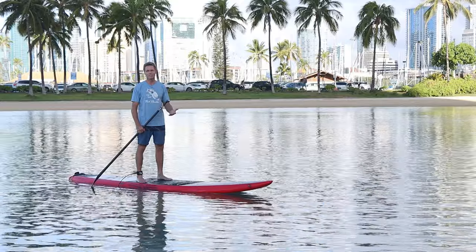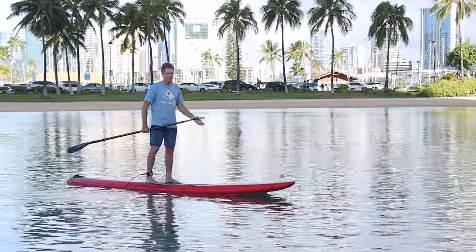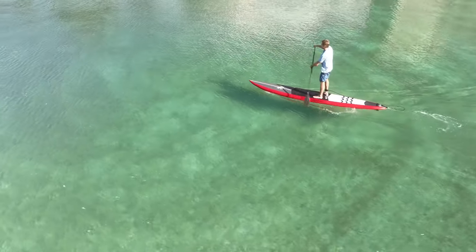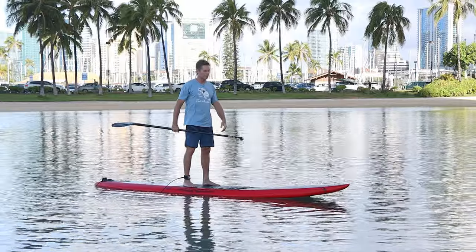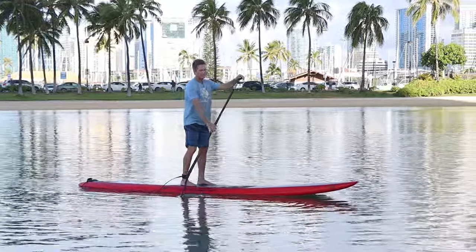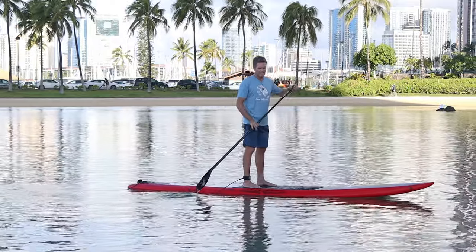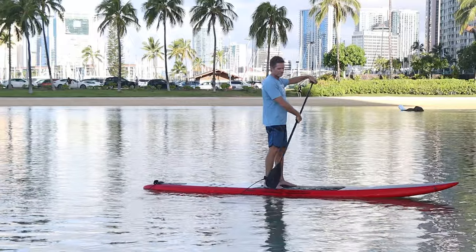Endurance racing is a great way to improve your efficiency and technique. Pay attention to getting a good catch — make sure you plant the whole blade in the water so you get full use of it. Then apply power by pushing down with your top hand, leaning into it, using a twisting motion, engaging your core, back muscles, and lats. Then get a smooth exit — don't pull too far back — and feather your blade on the recovery.